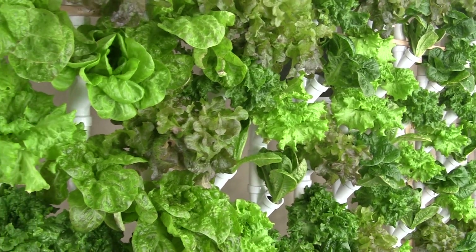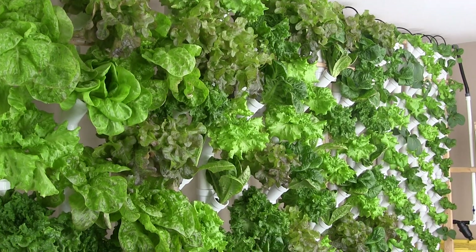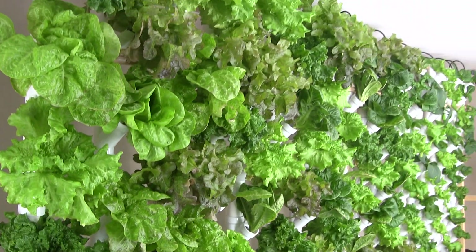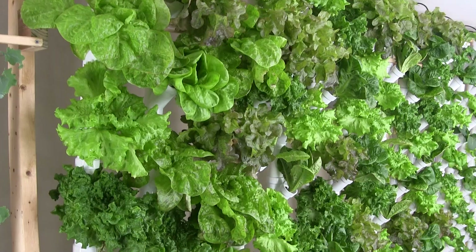The problem I was noticing outside in my greenhouse is that there's just not enough daylight and I would need supplemental lighting. So I moved my plants three weeks ago into this system that I just finished, and they are doing very, very well.